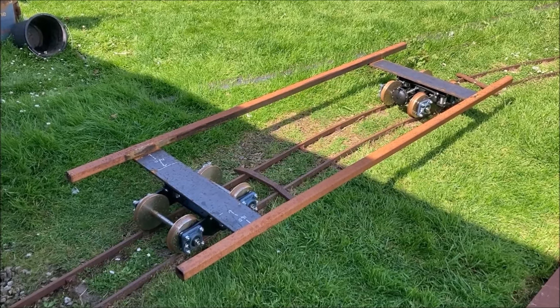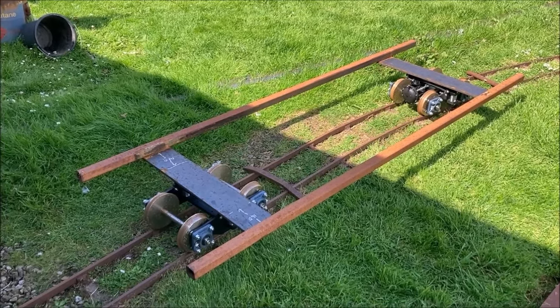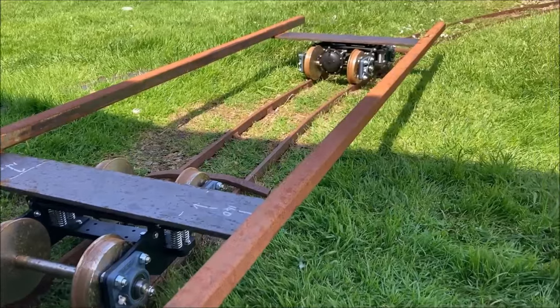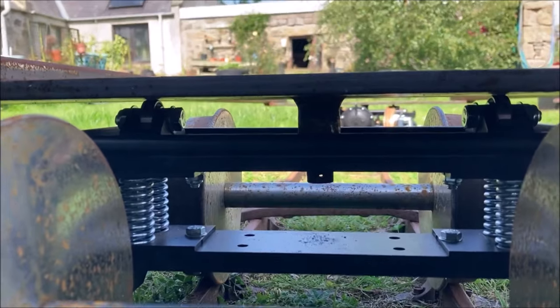We hope to modify this previously built structure into an in-loading wheelchair accessible carriage. It's made of two lengths of box section welded onto two plates that have pivots on their undersides to fit onto commercially made bogies.